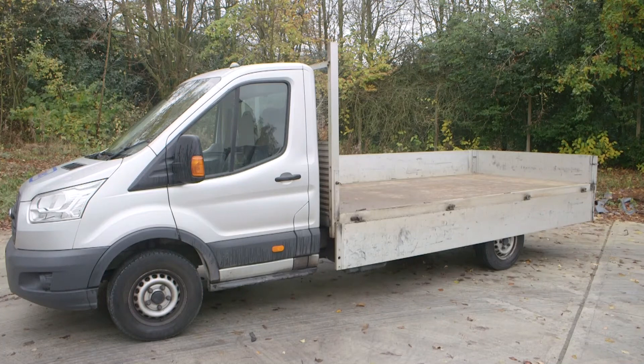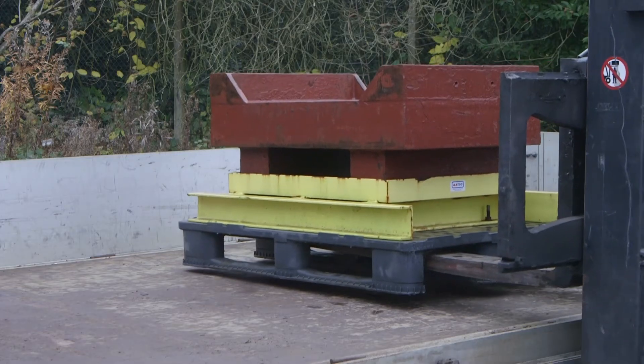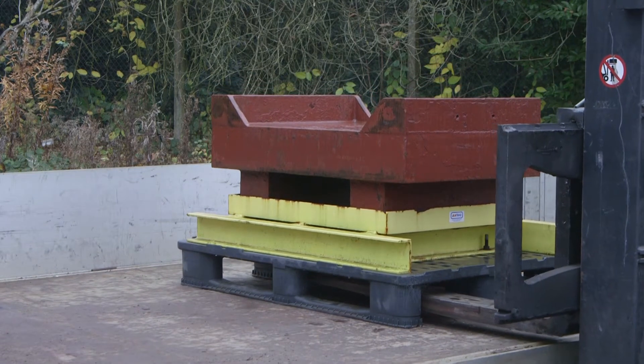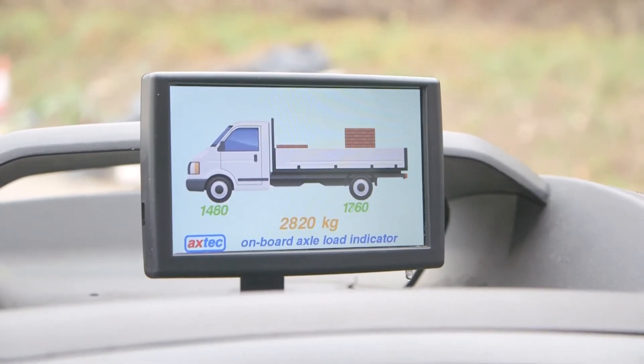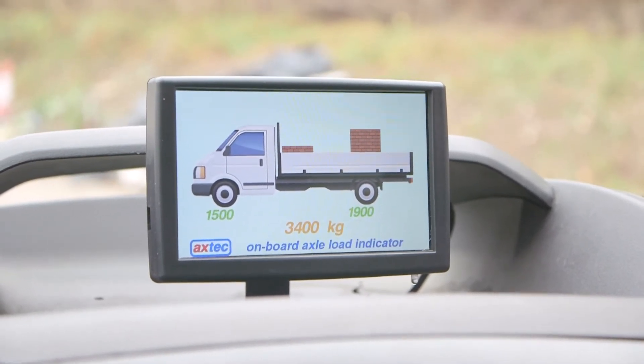Many company vehicles are fitted with an Axtech on-board axle load indicator which shows the axle and total vehicle weights. Axle overloads are just as serious as overloading the whole vehicle. The display shows you the axle and total vehicle weights in green up to 80% of payload, in amber above 80%, and in flashing red at maximum and overloaded.